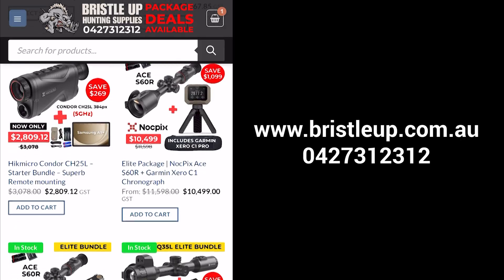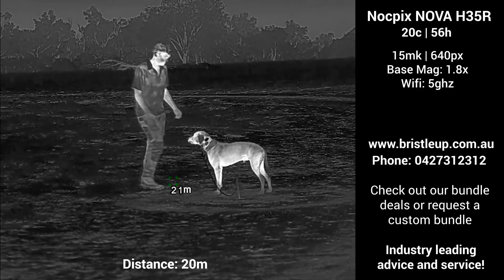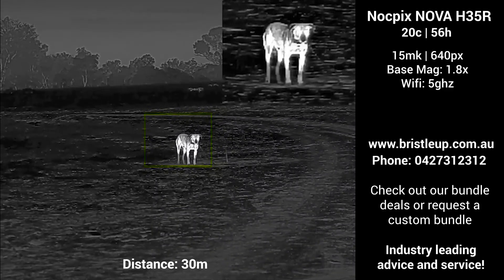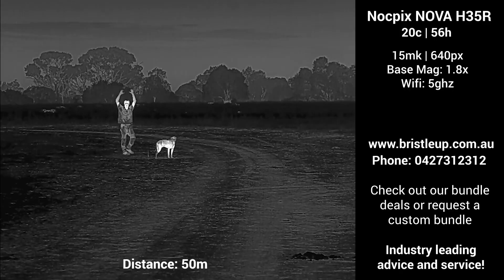Now let's take a look at the Nova's image quality at various distances from 20m out to 300m. The Nova doesn't store videos on the device itself — we took these recordings on the tablet. This will give you a very good indication of what to expect from the Nova H35R out in the field. You will see the Nova's specifications and environmental conditions in the top right-hand corner, giving you a transparent view of how we do things across different product reviews.